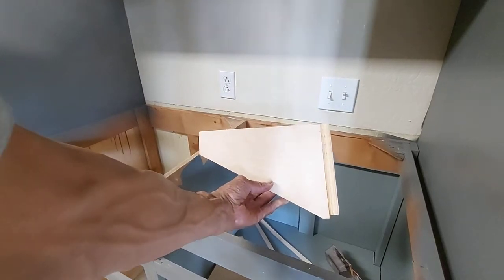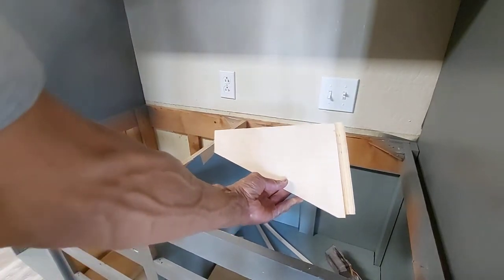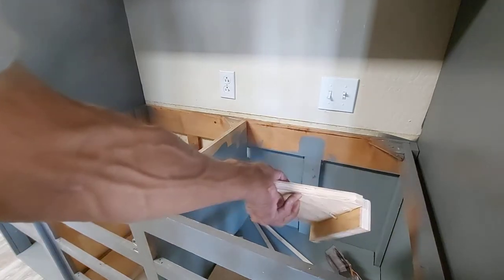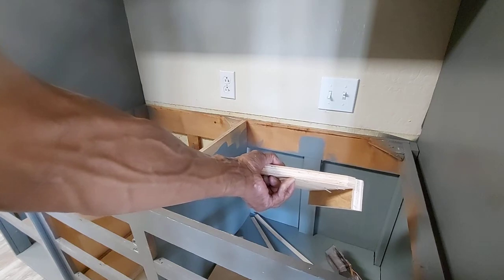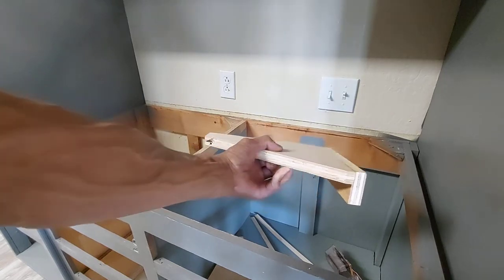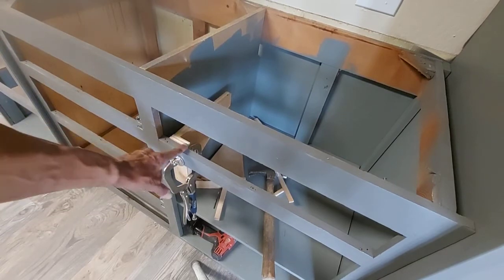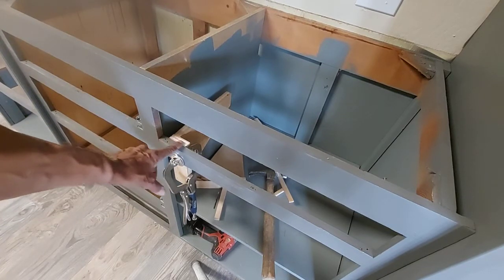I've made a couple of simple installation jigs here. All it is is a 90-degree piece of plywood with a place to clamp. I've clamped my jig onto the face frame, making sure that it's flush right here.